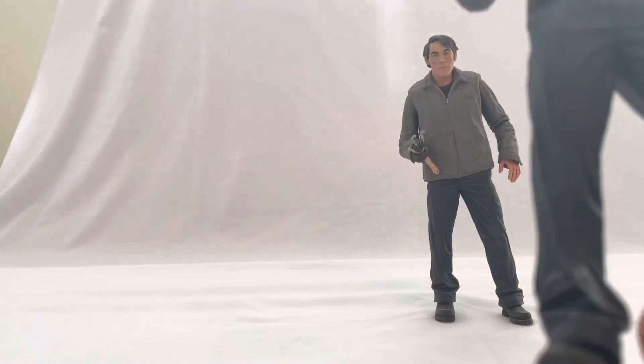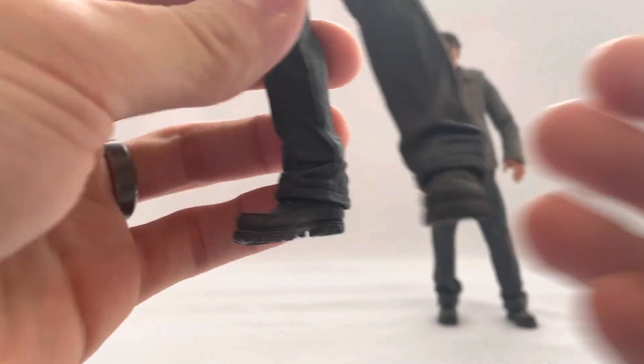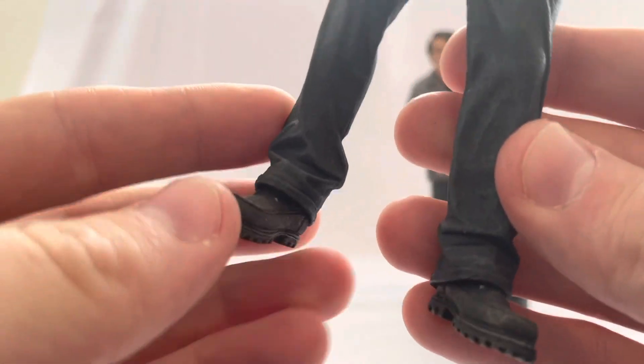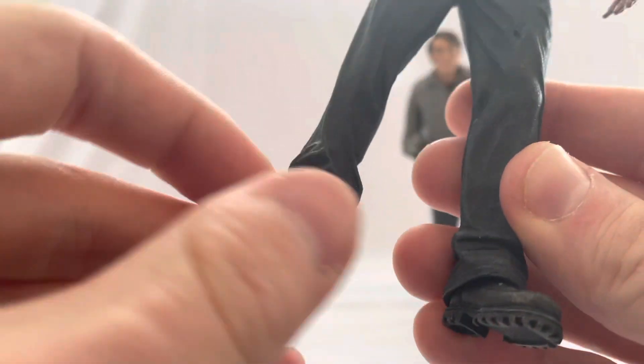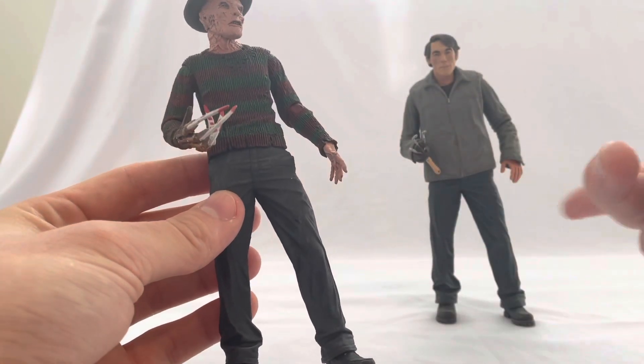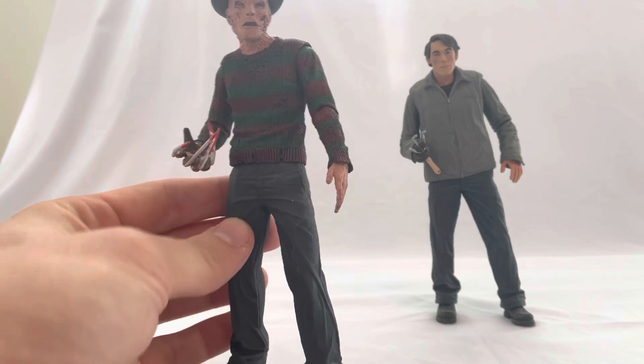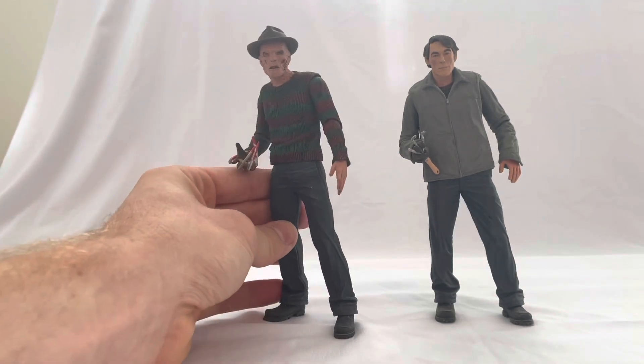These claws really stand the test of time, and this figure is maybe 10 years old or longer. I've had it open since the day I got it. The boots look really nice. I think they probably just retooled the jacket onto an existing body. Overall, these remake figures of classic horror characters are really, really nice.